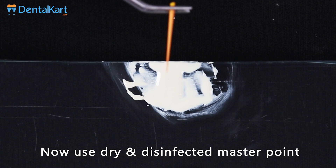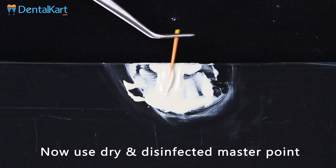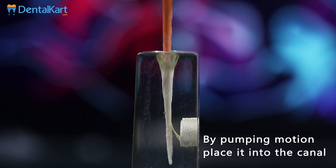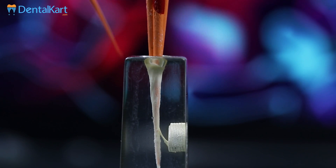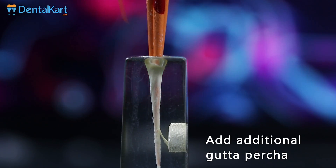Now dip the disinfected and dry master point into the Sealpex, and with a pumping motion slowly push it into the canal. Additional gutta-percha points and lateral or vertical condensation methods can be applied.